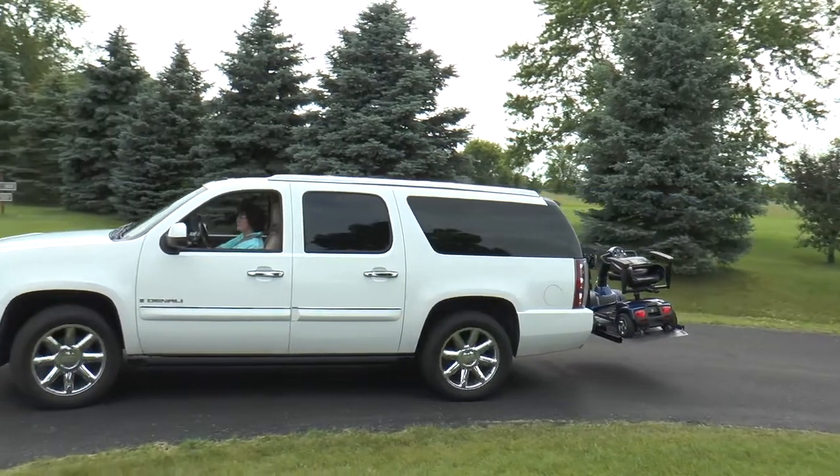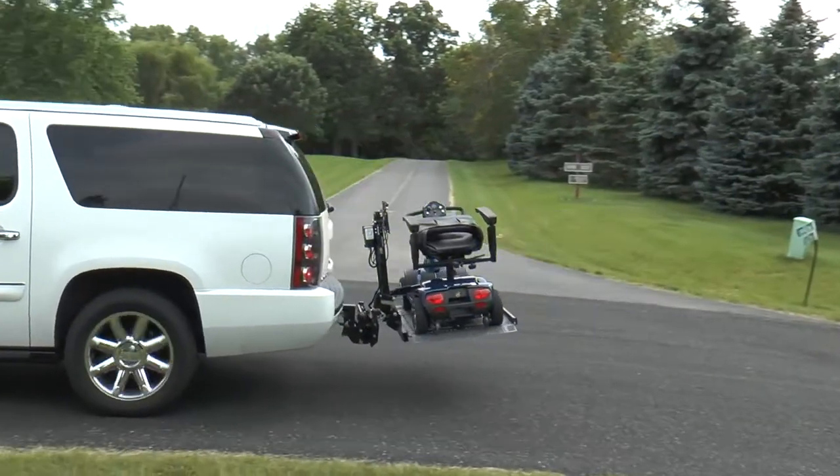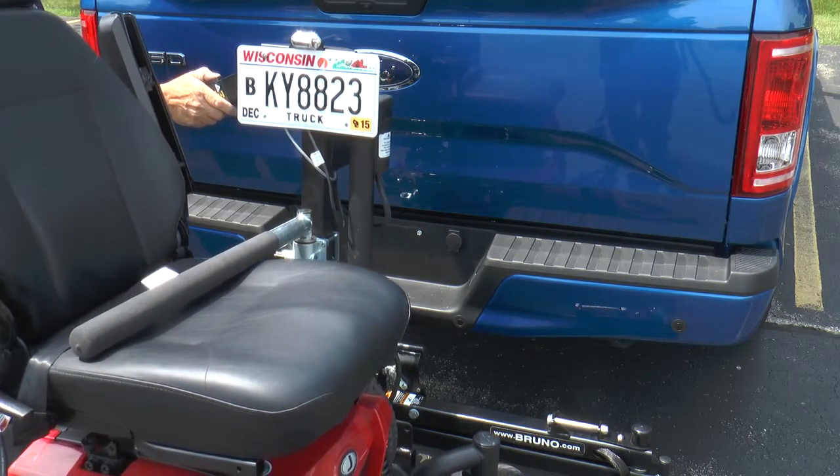Transport your scooter or power chair easily and safely behind your vehicle using Bruno's popular Outsider. With a variety of platforms and securement solutions, there's an Outsider to fit most vehicles and mobility devices.